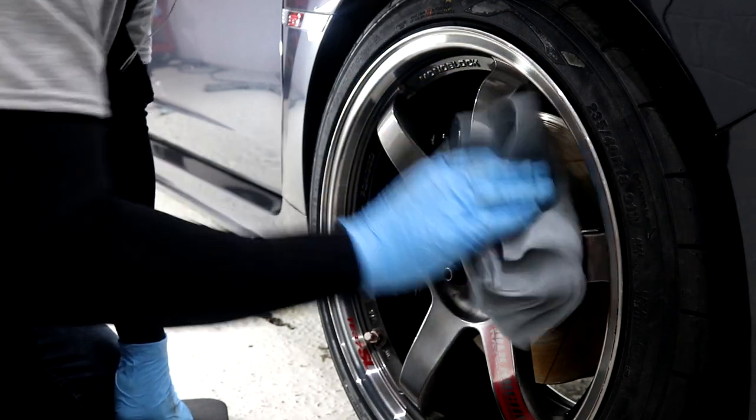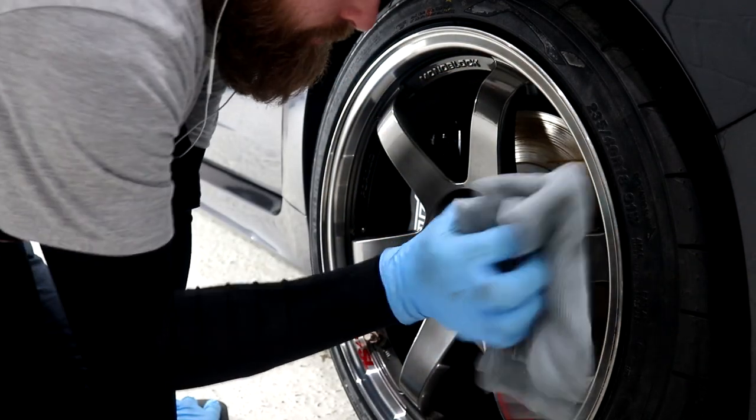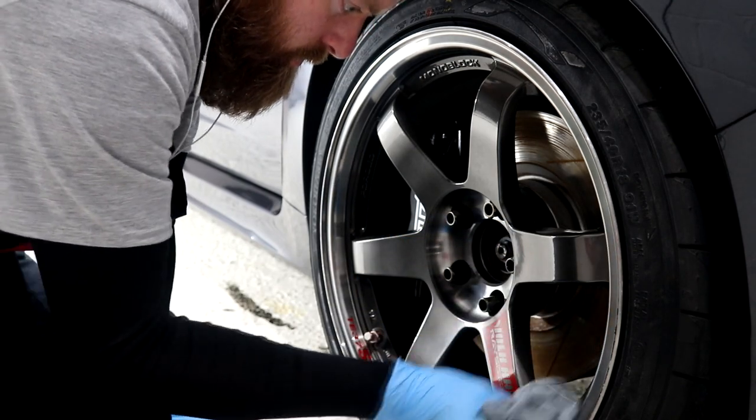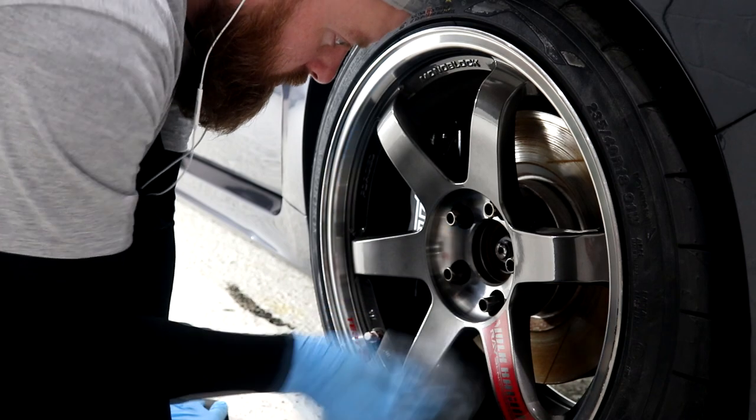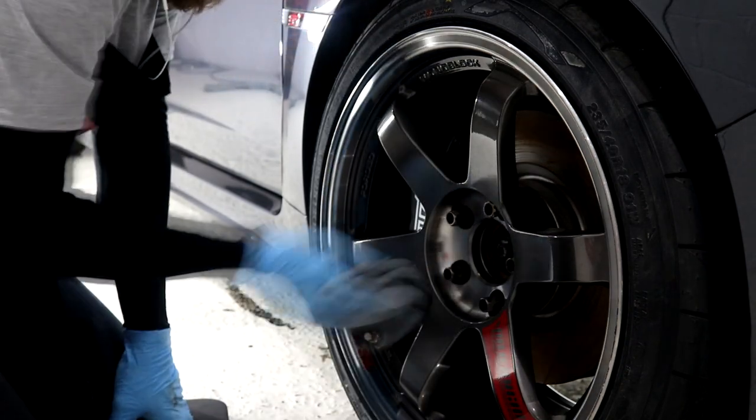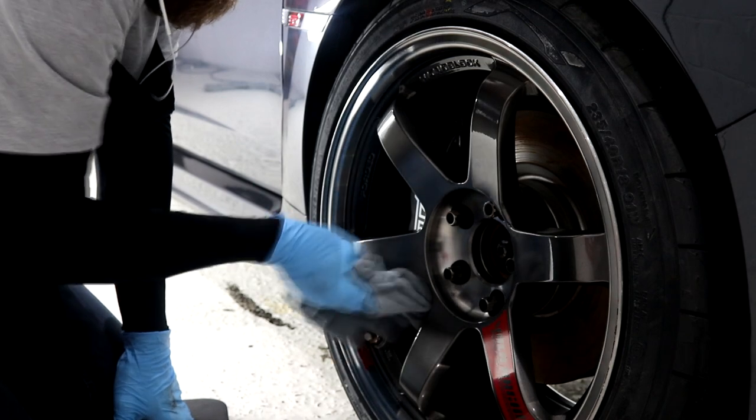G-Technic Wheel Armour requires the vehicle not to be driven for 12 hours after application and for the wheel surface to remain dry throughout that time. It has been a proven product for me just like all of the other G-Technic ceramic coatings, so I would highly recommend this product for your own personal vehicle.